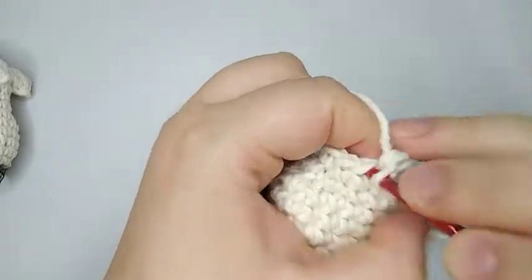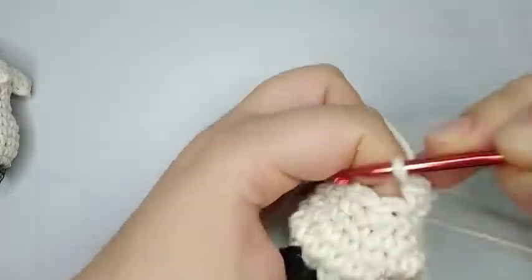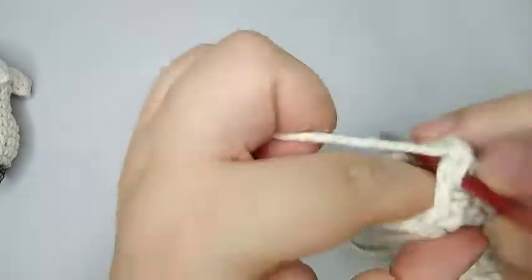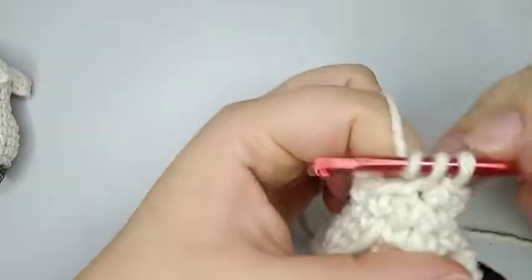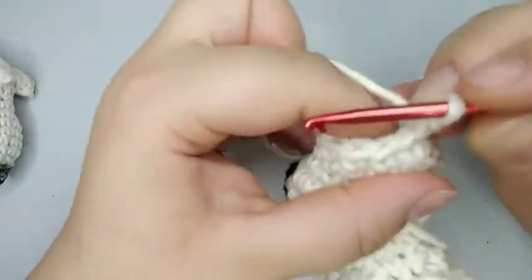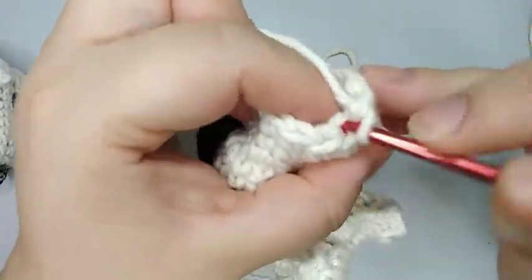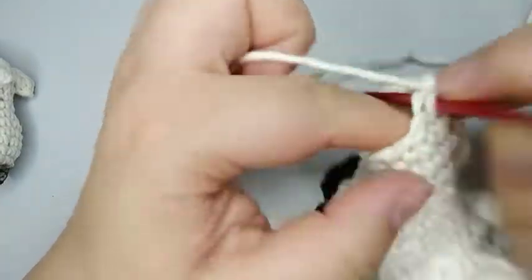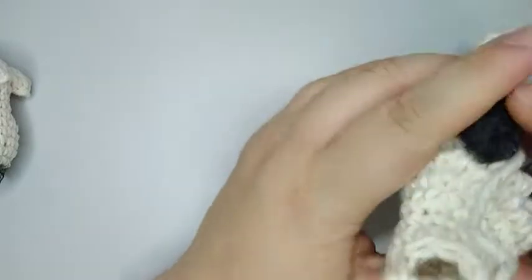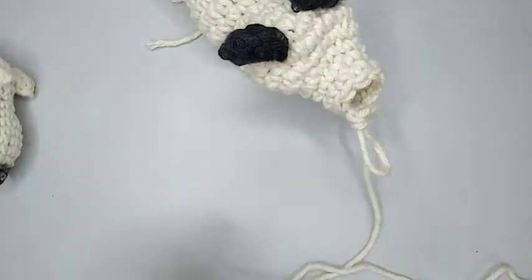Now I'm gonna start round 20. We start with five single crochets, decrease one, and finish off with four single crochets — round 20 finishes with 10 single crochets. For round 21 we do 10 single crochets: one, two, three, four, five, six, seven, eight, nine, and ten. For the last round, round 22, we're just gonna do four single crochets back loop only. We have two loops; we're gonna take just the back loop and do one, two, three, and four. Then cut the yarn, leaving a long thread to sew it closed.